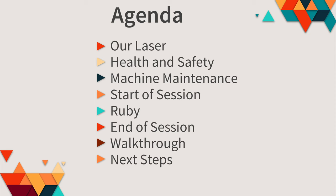This is what we're going to cover in this induction: we're going to talk about our laser, health and safety, and machine maintenance, before talking about the steps that each member does at the beginning of their sessions, a little bit about Ruby — the software that powers the laser — the steps that members do at the end of their laser sessions, and then a quick walkthrough of a simple laser project and next steps.